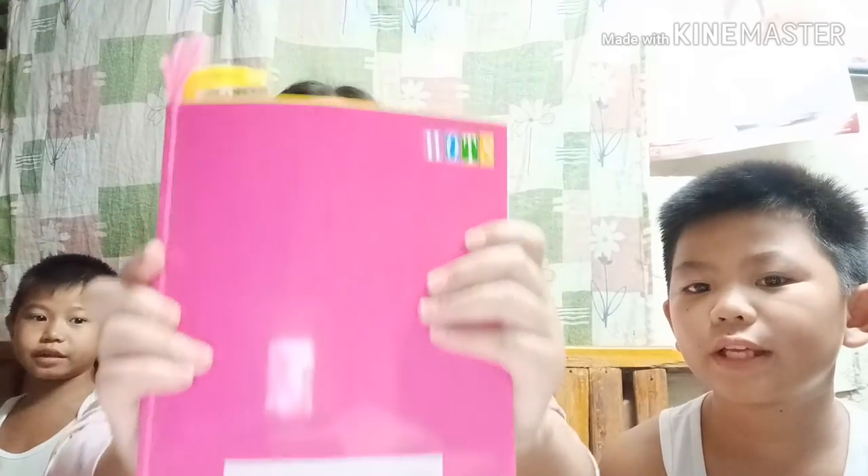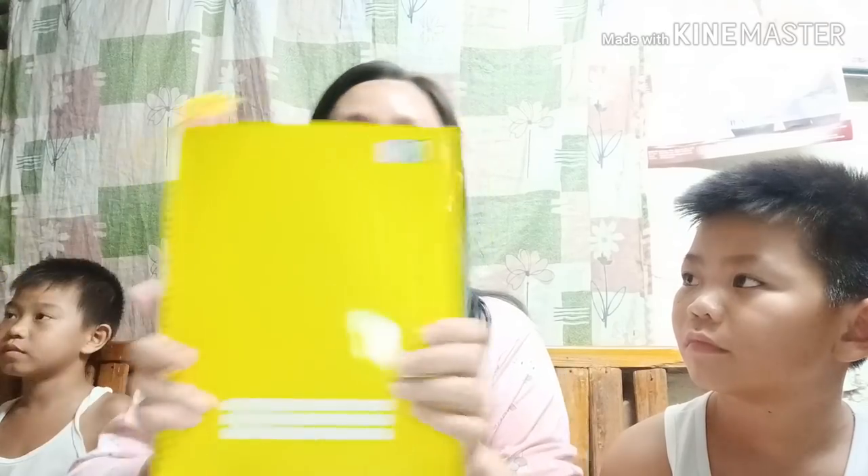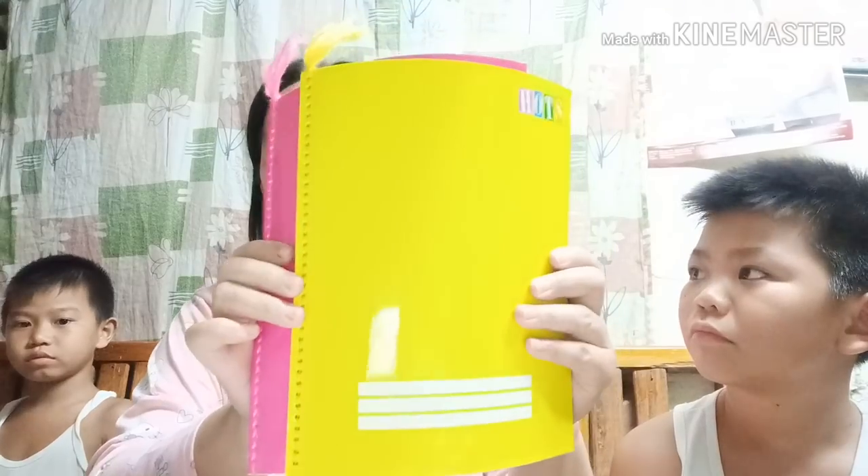Meron tayong big notebook — dalawa ang binili natin, isang pink, isang yellow — para sa grade 10 and grade 5. Ang halaga nito ay 35 pesos. Medyo namahalan ako, pero dun sa Divisorya parang kuha na lang ako ng kuha. Ito ay tahina — 35 pesos, may tahi na.